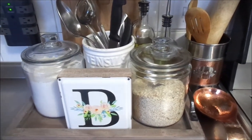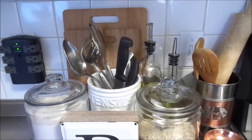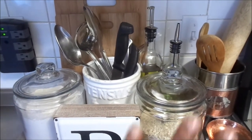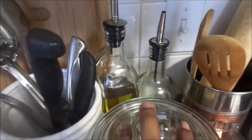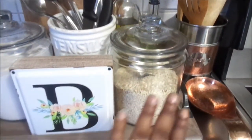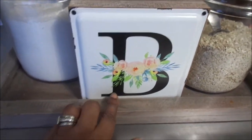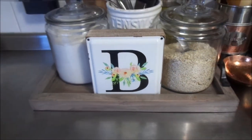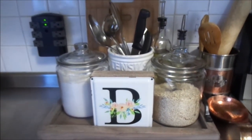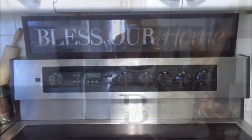This has got to be my absolute favorite vignette in my kitchen. I love how functional it is. I set it up with my oatmeal, my spoon rest, my flour, and I have this cute little signage — our last name starts with a B so I thought it was perfect — on this tray that I got from Walmart. I just love this setup. It is so functional because everything I need is right there by the stove.